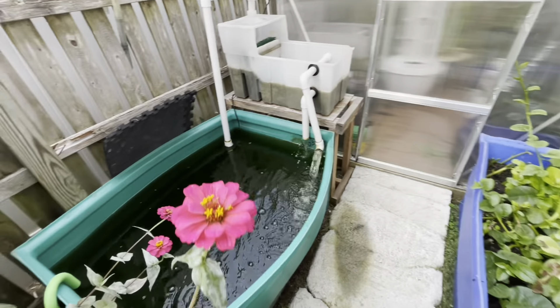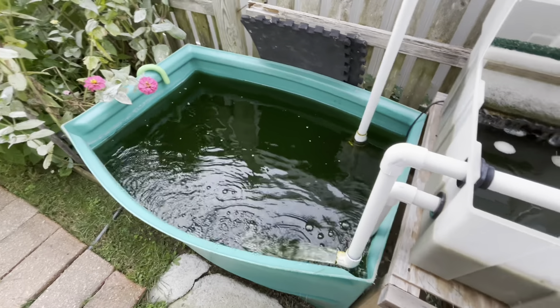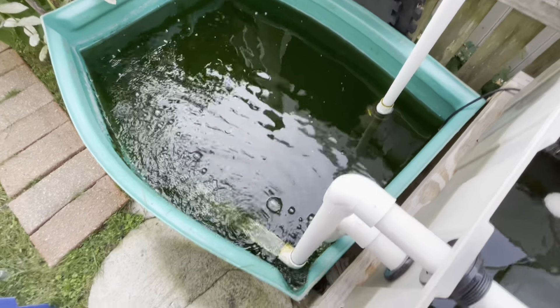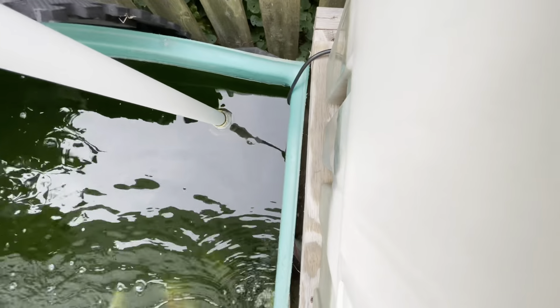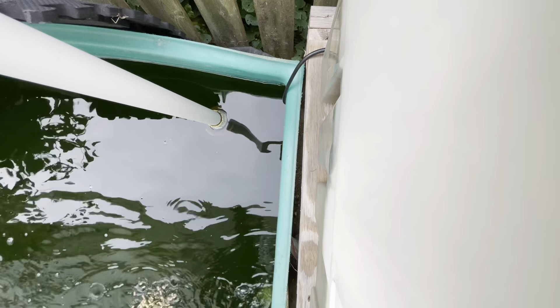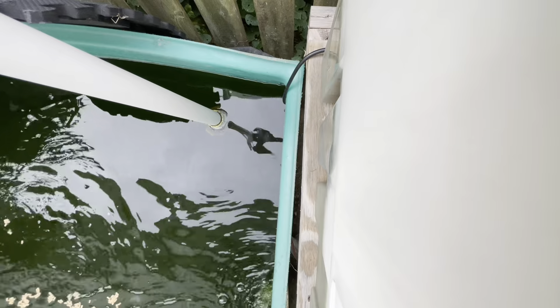If you guys want a more in-depth video on my plants, definitely let me know. This is my 130-gallon pond back out here. I have a couple of koi in here with a level filtration system. The water is full of algae — I didn't put a UV light on this, but it works for the most part. Let me try to get some food here — I'll put the camera down for a second. Oh there we go, some of them are coming up! I'm gonna toss it in here and come back and show you what they do.